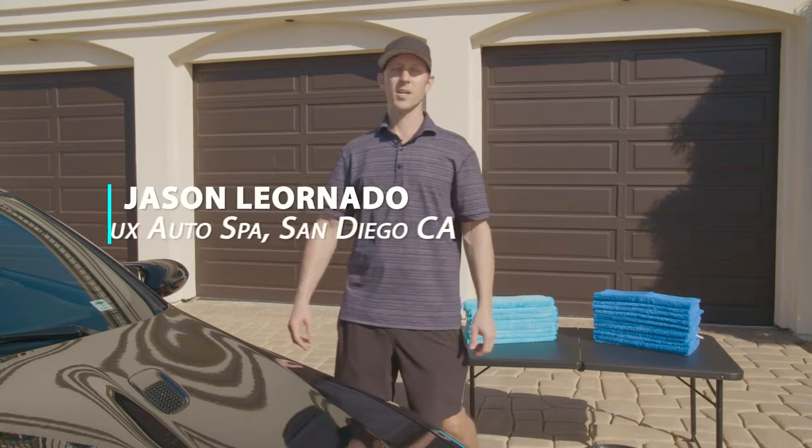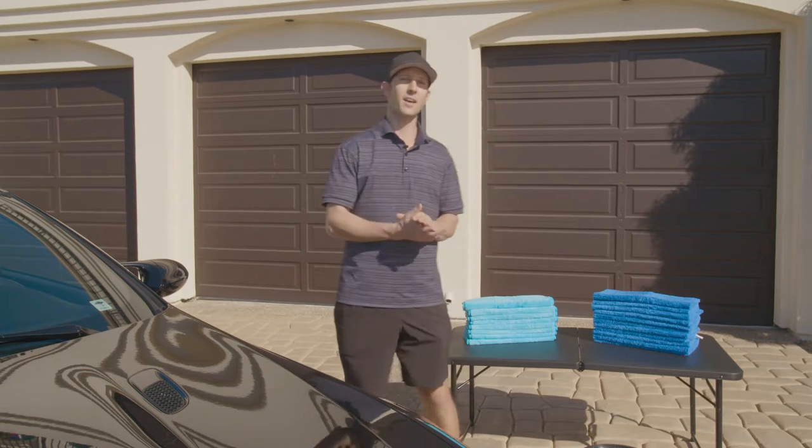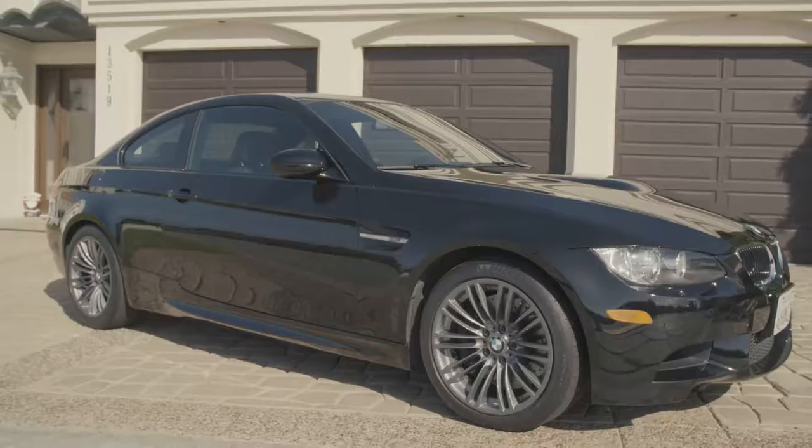Hi everyone, Jason Leonardo from Lux Auto Spa coming to you from sunny San Diego. Today we're going to be demonstrating our nano wash towels and our nano dry towels on this beautiful black BMW M3. Let's get started.